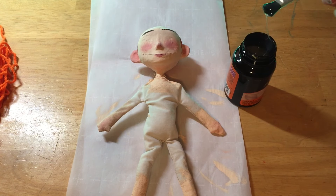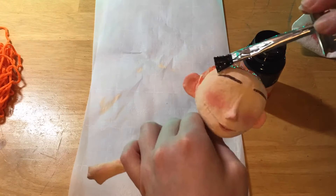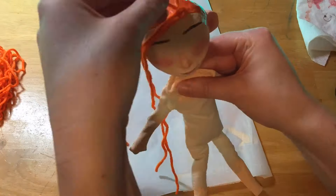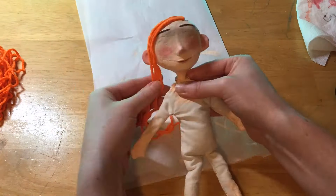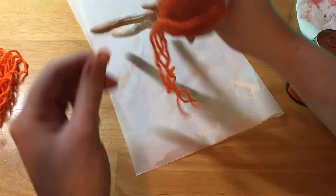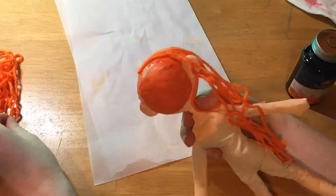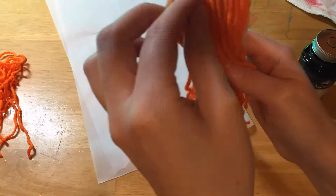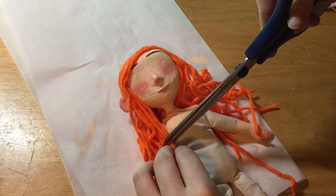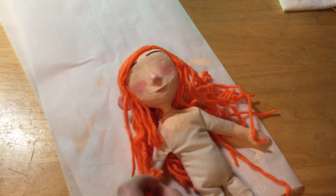I just took some rubber cement and painted it on her head, and then I just stuck the hair onto the glue from there. This is actually really satisfying to do — adding each hair and just making it look all nice and neat. I really like this part. Then I just gave her hair a trim, because although I have not been to a hairdresser in months, my hair hasn't grown that long quite yet.